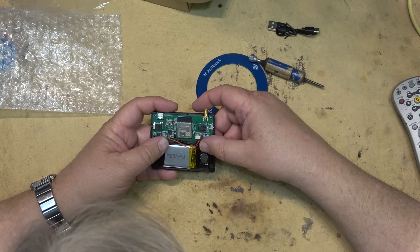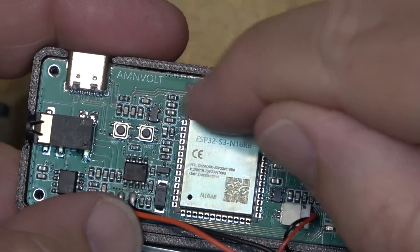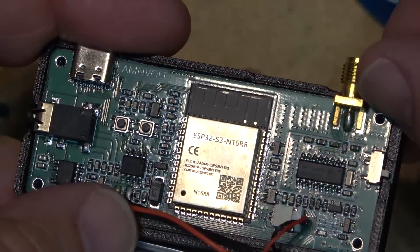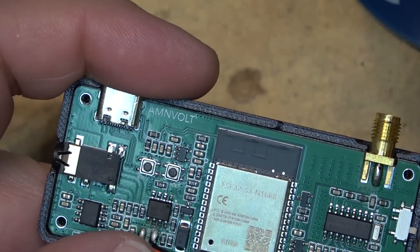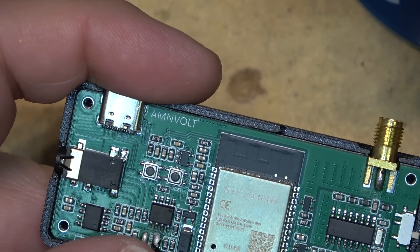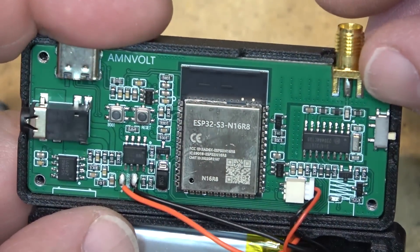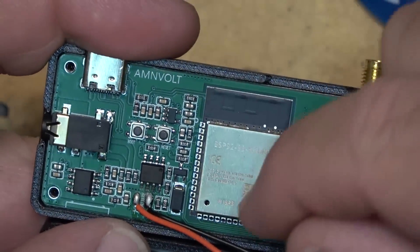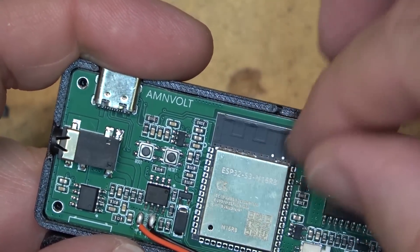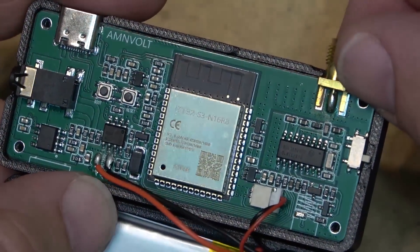It looks like it's got a little antenna here. It almost looks like — is that a Bluetooth antenna? It doesn't say anything about Bluetooth on here, but interesting. That's probably the radio receiver module in it. That almost looks like a Bluetooth-type antenna, like a 2 gigahertz antenna. I don't know what it is.